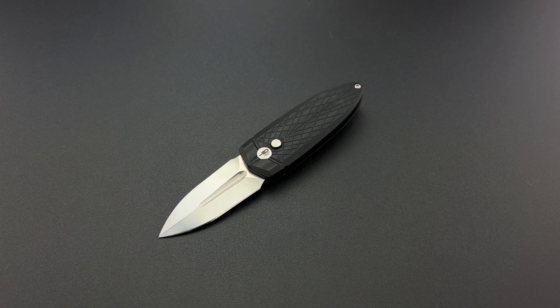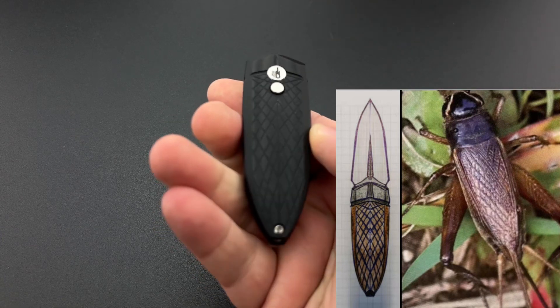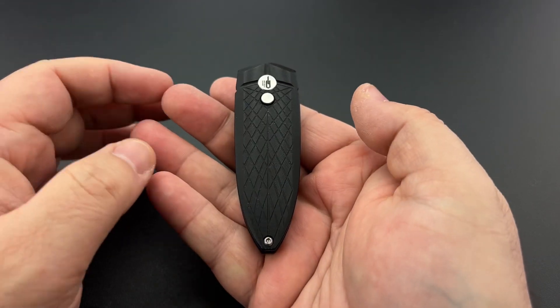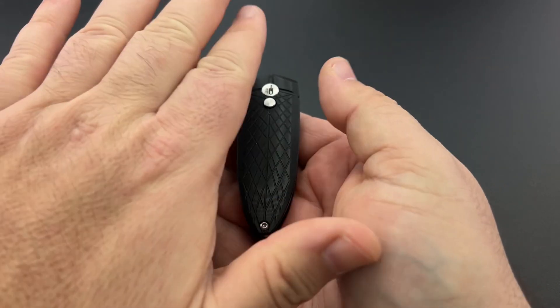What on earth are we looking at here? This is the Best Tech QQ — and QQ in Chinese means cricket. That is precisely what this knife is designed after. If you pay attention and look at it, you will see the shape of the body of a cricket, and this milled design looks like the wings.